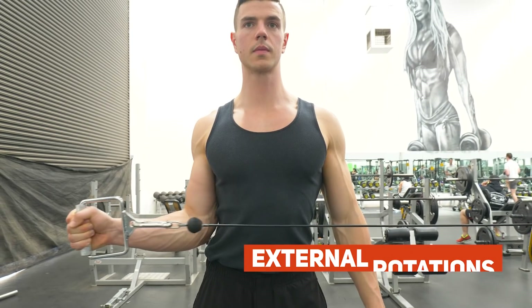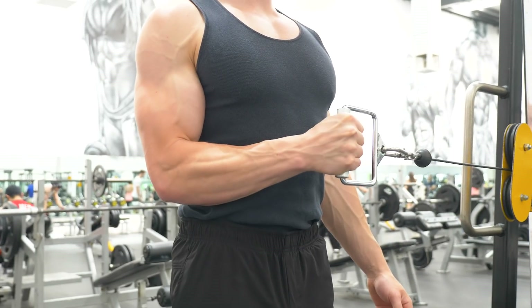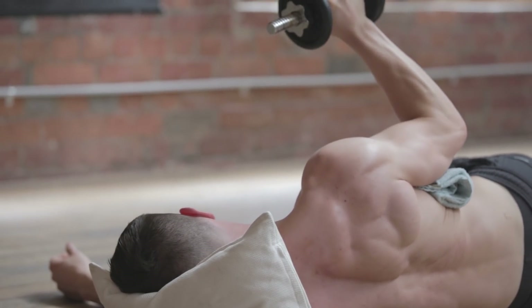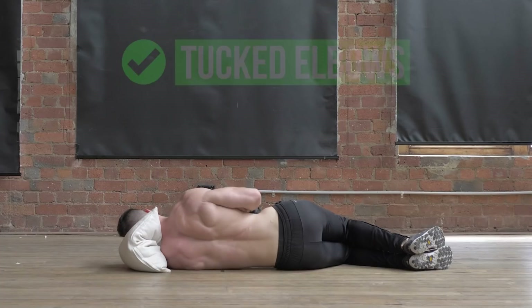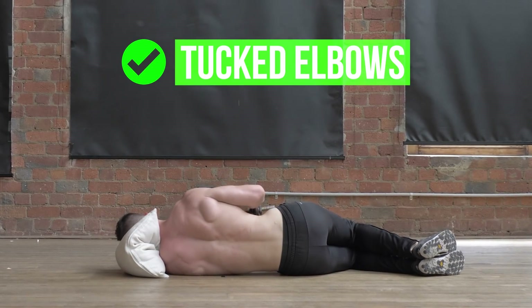If you're experiencing shoulder pain, consider external rotations. The rotator cuff is a dynamic stabilizer when pushing. Strengthening the posterior shoulder muscles is time well spent. This will improve your tucked elbow technique during dynamic calisthenics.